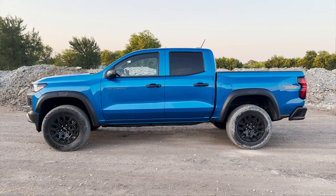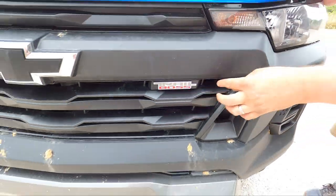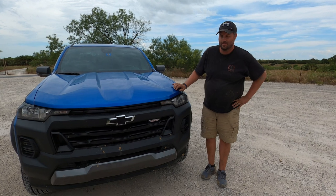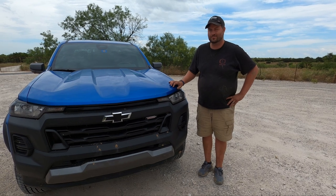This one happens to be in Trail Boss trim. And you can know that by this bit of cheapness up here. But all of this is kind of the theme of this truck — a lot of capability and a lot of might with very cheap aspects around it, but that's okay. It's extremely capable.